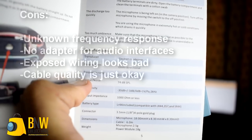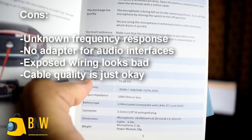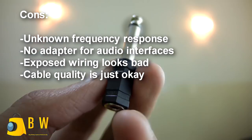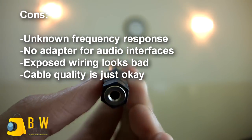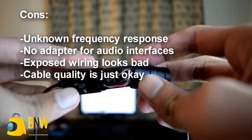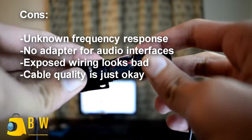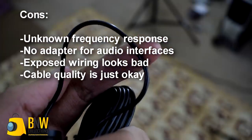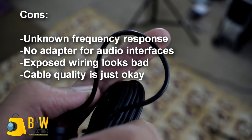The cons on the other hand are that I am skeptical about the frequency response as mentioned earlier, and my tests were not fully accurate. Furthermore, no adapter was included to plug the microphone into audio interfaces. The exposed wiring in the power module looks cheap and could lead to damage of the microphone while replacing the batteries. And the cable quality is not anything special either.